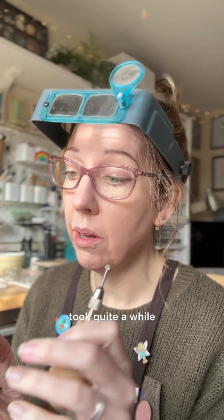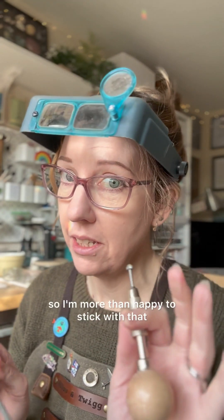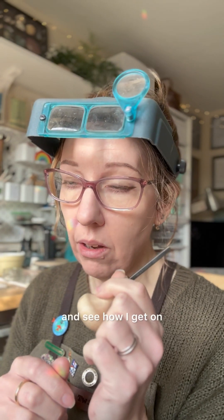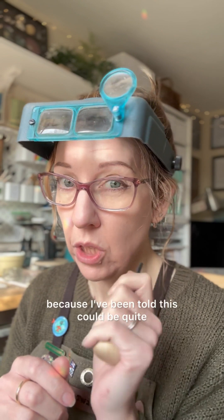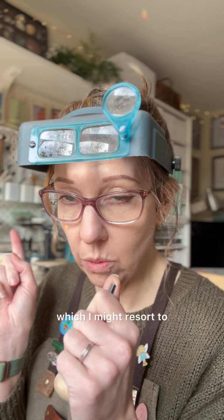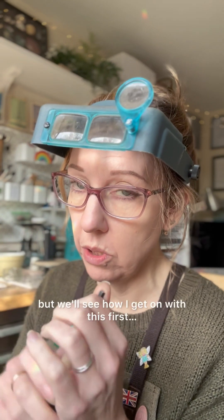Right, setting time. The pin vise did the job again — it took quite a while but it did feel like I was more in control, so I'm happy to stick with that. I'm going to start setting this with the square pusher and see how I get on. I've been told this could be quite hard work, so I do have a hammer handpiece which I might resort to, but we'll see how I get on with this first.